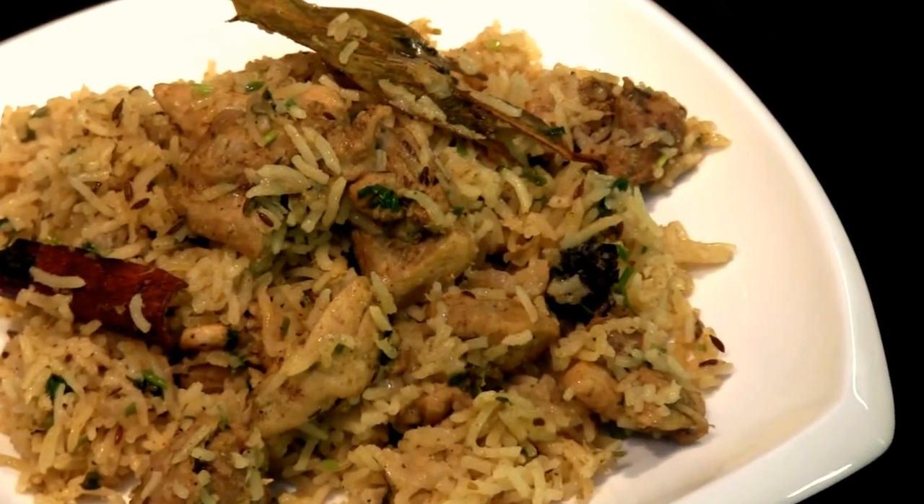Hi, welcome to ShowMeTheCurry.com. I'm Anuja and I'm Hidal. Today we're making a very simple chicken pulao.